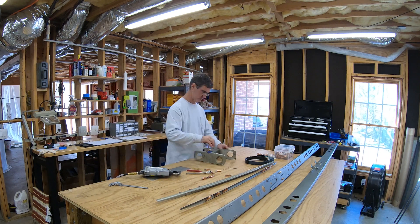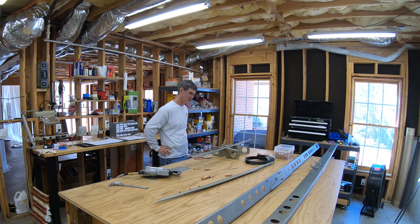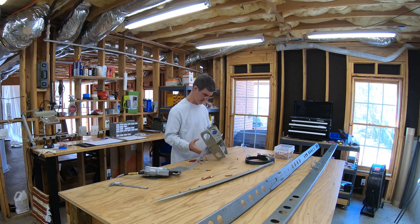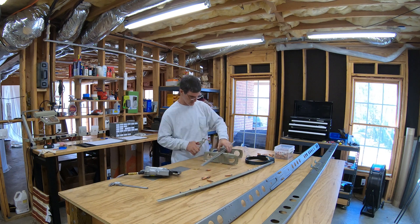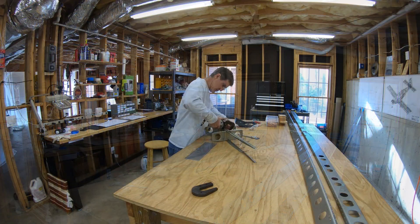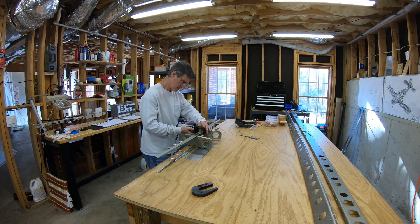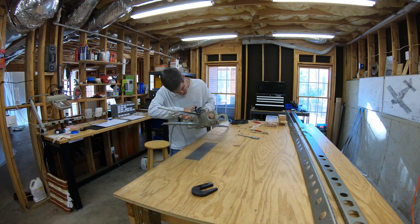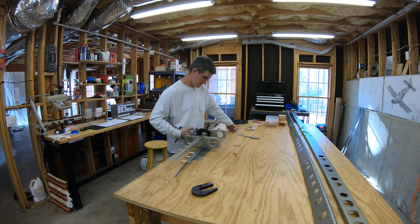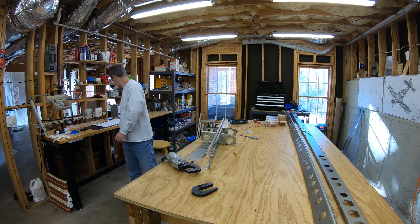Now what I'll be doing is riveting the stringers themselves to the rest of this sub-assembly - slightly longer rivets here, but same drill. I end up using my flange nose yoke on this one just because it reaches around and behind the double flange of the two back-to-back stringers, so that made it a little easier.